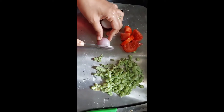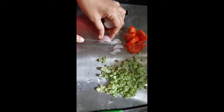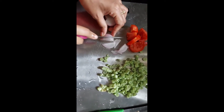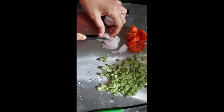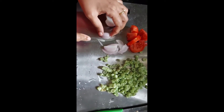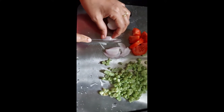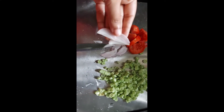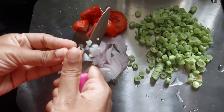Now I am cutting the onion with this paring knife. What I have observed is that the serrated knife is not good for cutting onions — we can cut the onion with the serrated knife but you don't feel it comfortable because of the serrated edge.